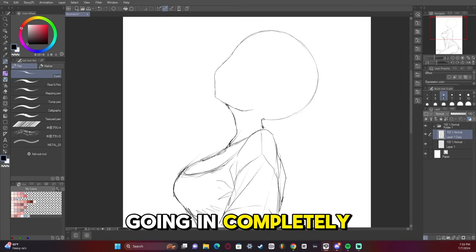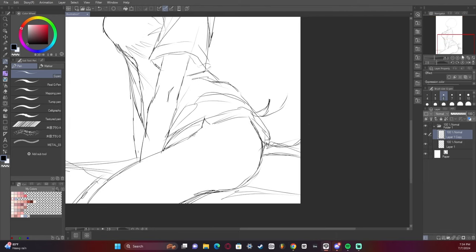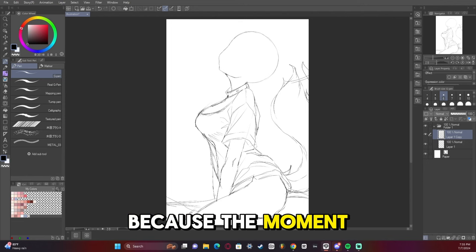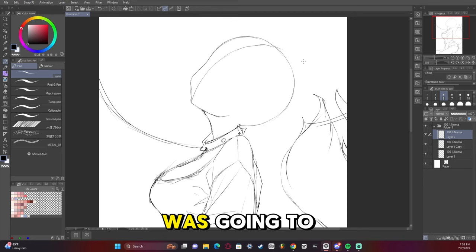Otherwise I'm just going in completely blind and have no idea what I'm doing. Here is about the point where I decided that this artwork was going to be of Fuwawa from Hololive, because the moment the tail and the collar got in, that's exactly when this artwork turned into what it was going to become.